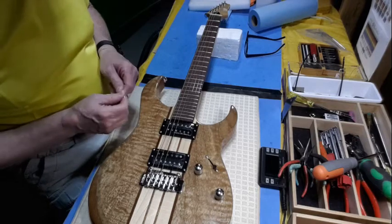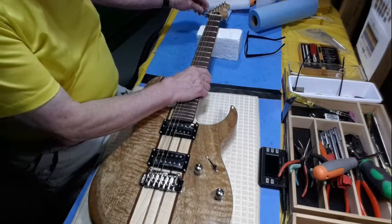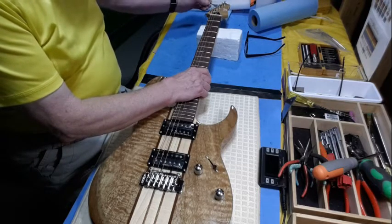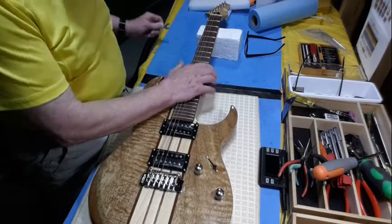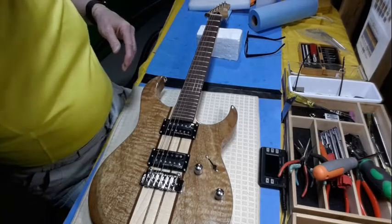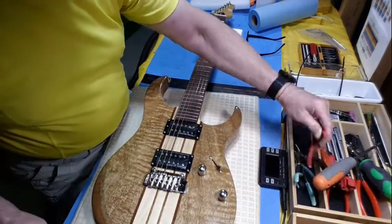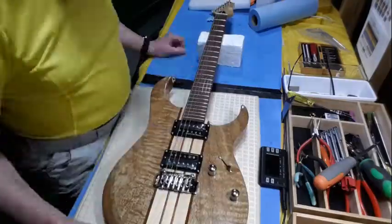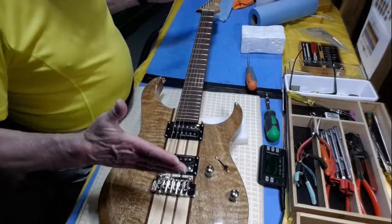We made it downstairs safely. First thing I'm going to do is check to see if these tuner nuts are snug. Four of them needed a little snugging. I'm going to try getting the strings up to pitch first to see if that brings the bridge end up. They're all in tune now.